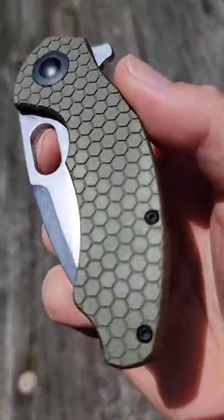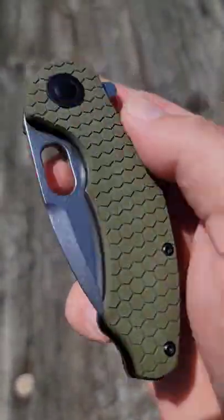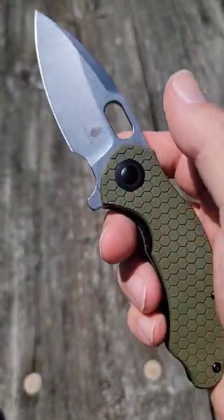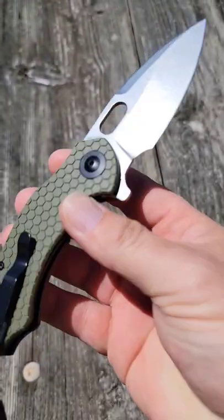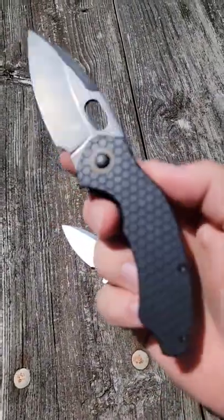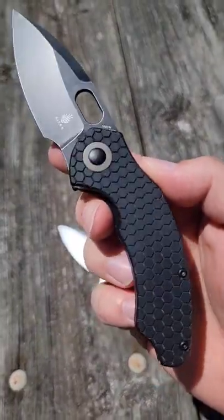Check this out — look at that honeycomb pattern on the green OD scales of this mini roach. It's the new Kaiser mini roach with 154 cm blade steel, an awesome hollow grind, and a flipper tab you can remove — just like that.